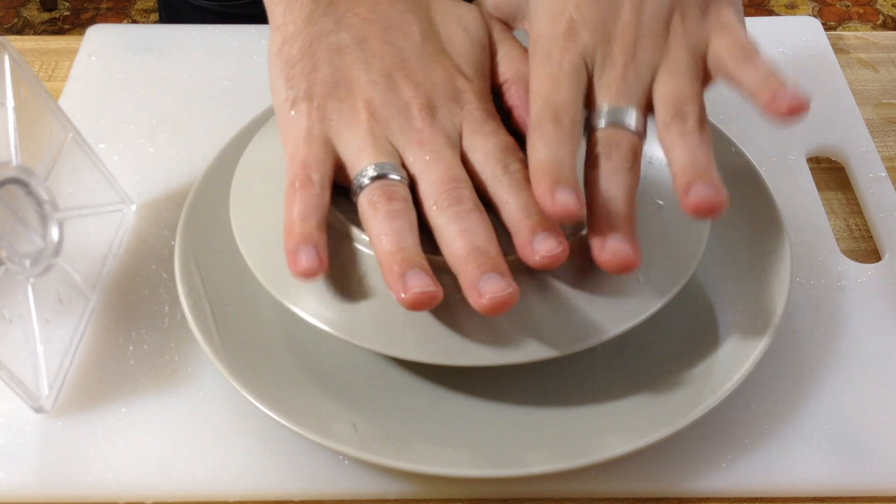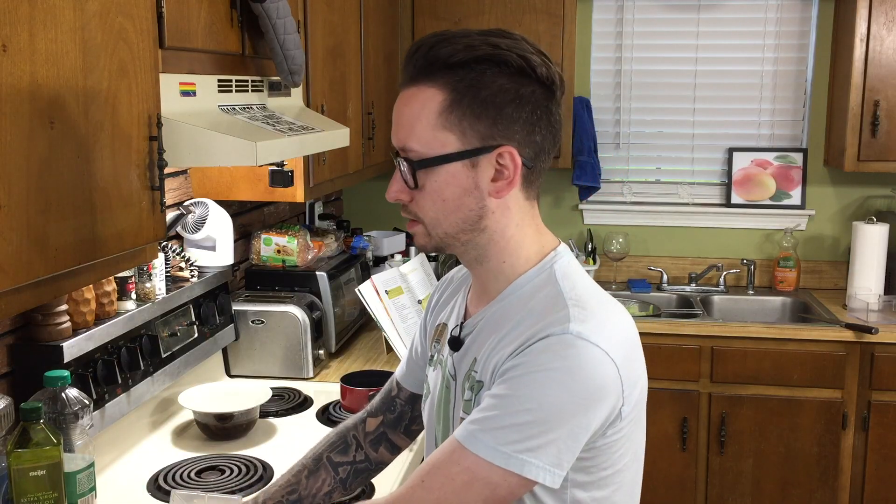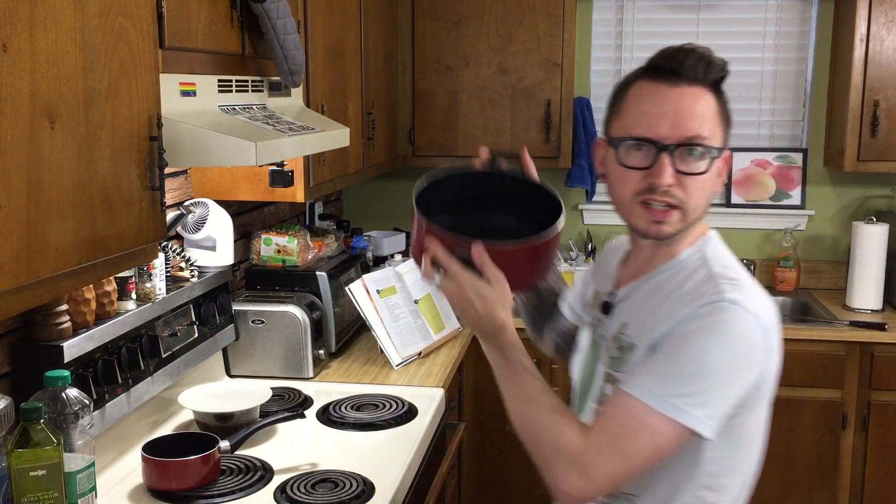Put like a phone book, or if you don't have a phone book, put like a cookbook — put your Veganomicon on there — let it sit for about 10-15 minutes and let as much water come out as possible. Now that everything's pressing and soaking, get a soup pot because we're going to start on the soup.